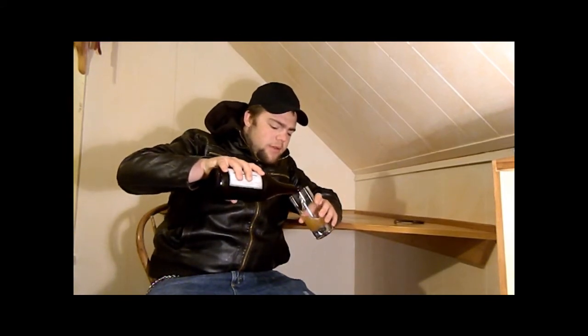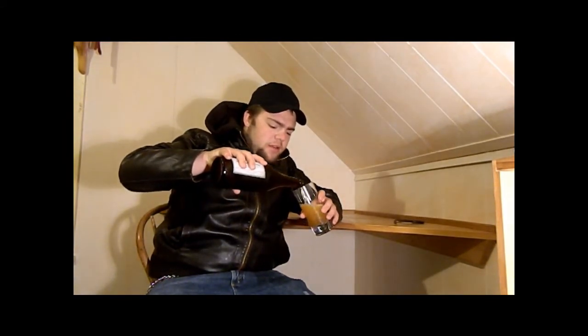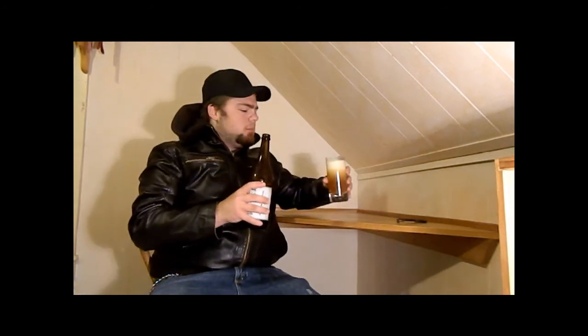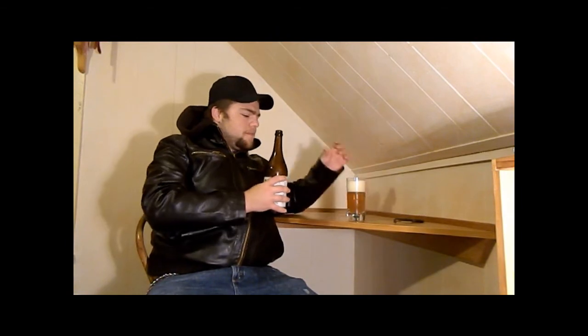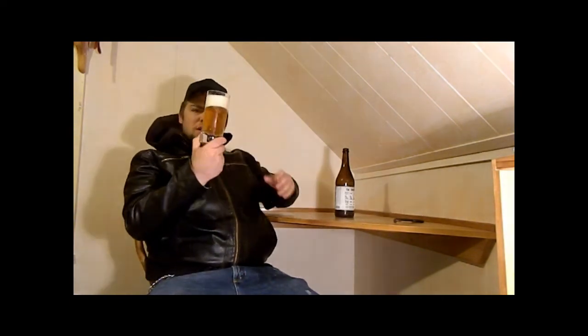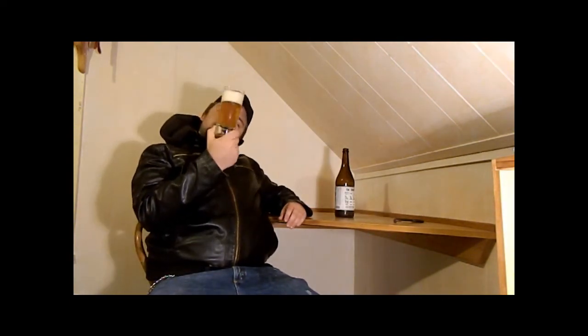Hmm, that's an interesting odor coming off from what I can smell so far. It's quite a head — probably a three-finger head or so. Lively carbonation. Very golden — that's the only way to describe that color.